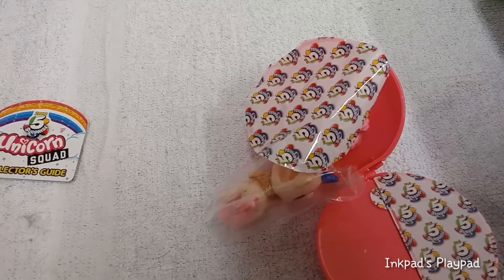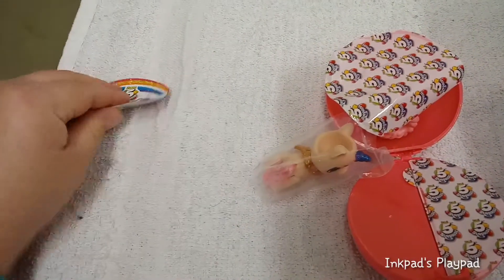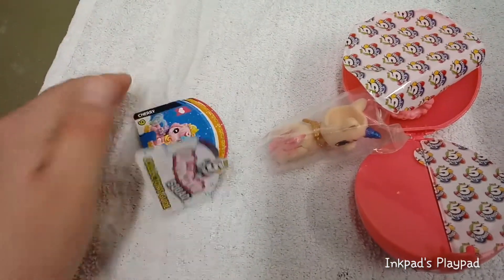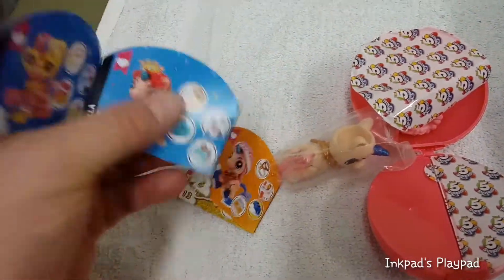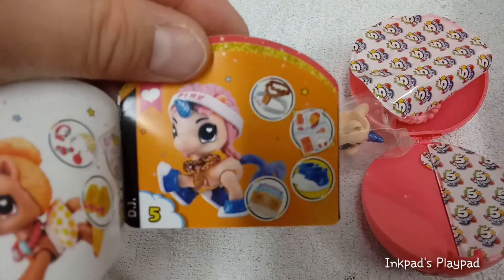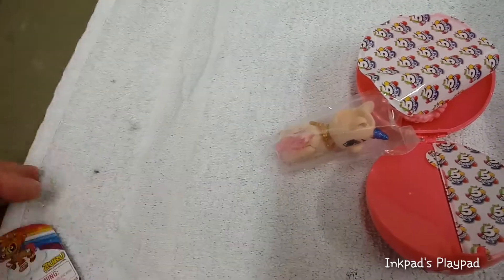And I guess we'll see you in the next one, guys. Oh, before I let you go, I do have an opening of this one somewhere. This is actually DJ, and I'll just show you what she looks like put together in case you don't feel like watching that whole video. That's her right here. Thank you for watching. We'll see you guys in the next one.